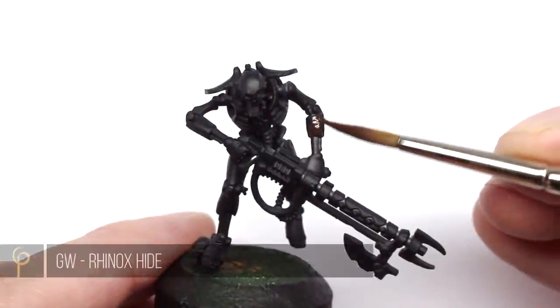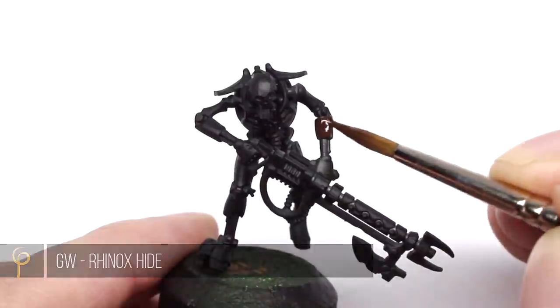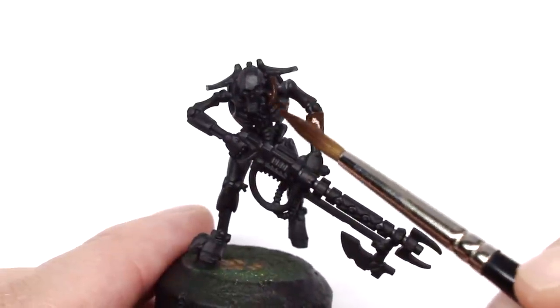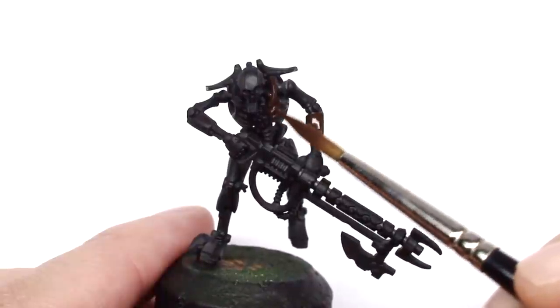To start I'm going to base coat all of the panels that I want to be this rusty steel color with a brown. In this case it's Rhinox Hide by Games Workshop, but honestly any brand will do. I just want a nice solid brown base coat to work from.